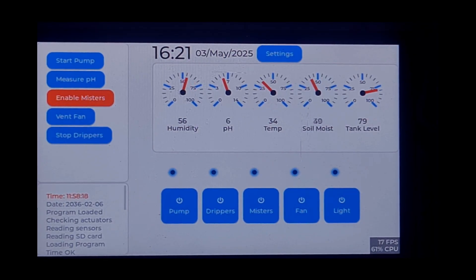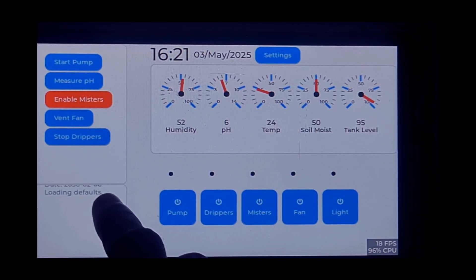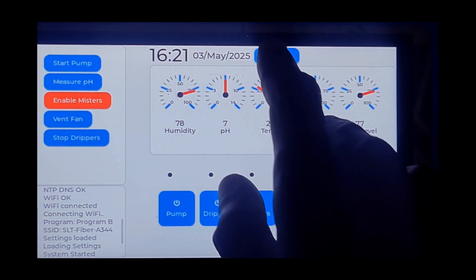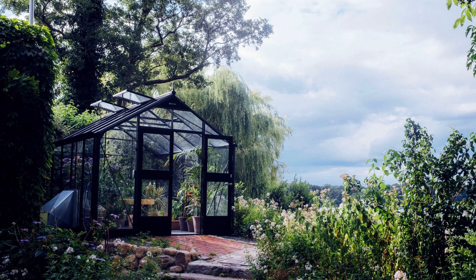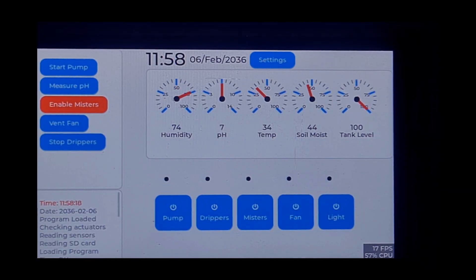This app is still a work in progress, but I'll be covering all the details in future videos — including how to build the app step-by-step, assemble the greenhouse, set up the irrigation system, misters, drippers, pumps, and sensors — everything you need to create a fully automated, AI-driven greenhouse. I've also included a full settings page where users can adjust Wi-Fi settings, change automation modes, and fine-tune system behavior. You can access the system from anywhere in the world thanks to Wi-Fi support. I'm also planning to use LoRa modules to connect remote sensors and actuators in my greenhouse, about 200 meters from my house — eliminating wiring, preventing lightning damage, and keeping everything modular and safe.